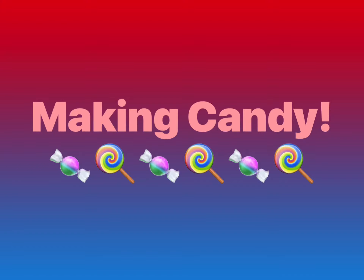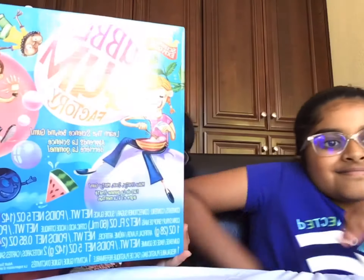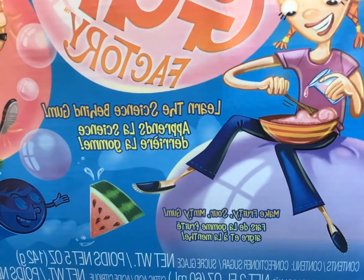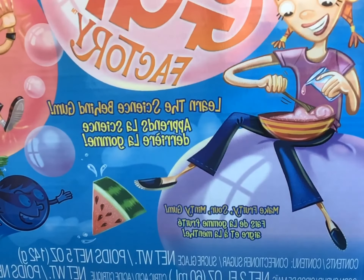Hey guys, welcome back to our channel! Today we are going to be unboxing and making this bubblegum factory. Just a helpful tip: if you're doing this activity too, you should do it inside, because if you do it outside some of the ingredients may attract bugs.